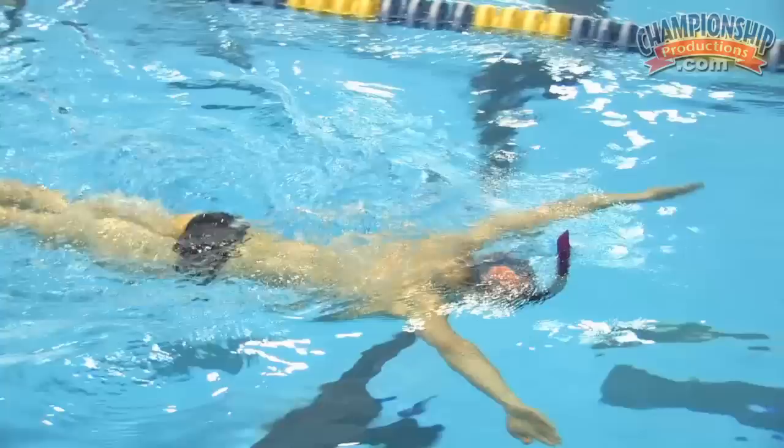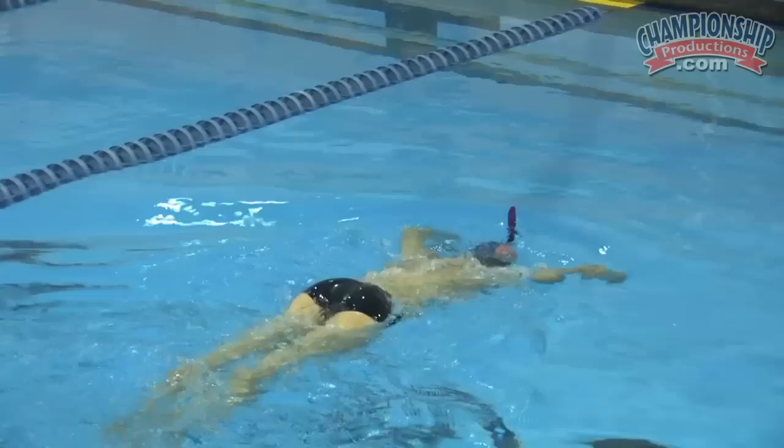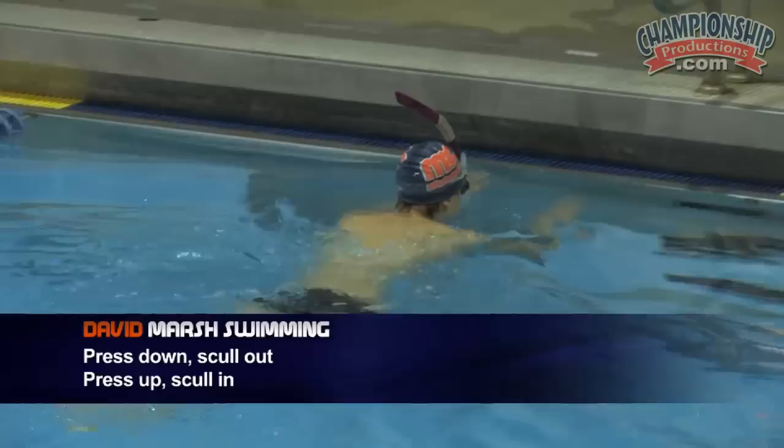Now going a little wider with the pull, just to emphasize the high catch position — elbow staying out front, skull dropping down underneath, really getting a big high grip on the water. This applies to butterfly: every time you press down, skull out, raise up, skull in. Very nice.